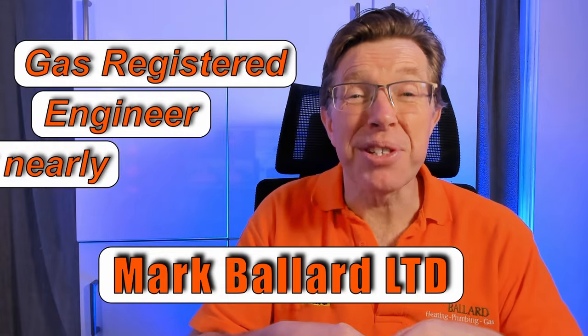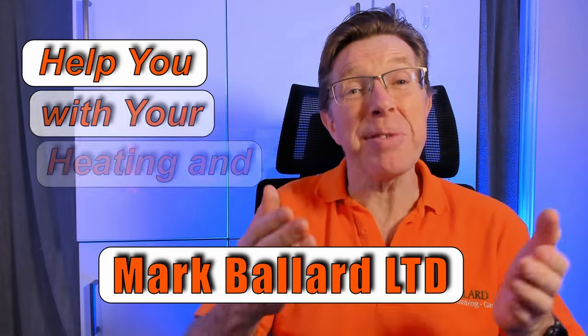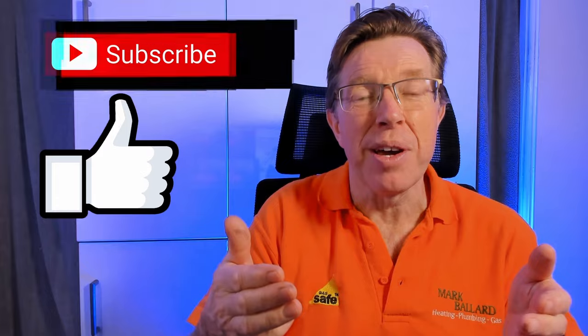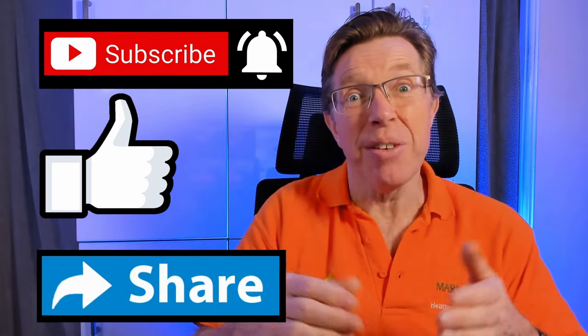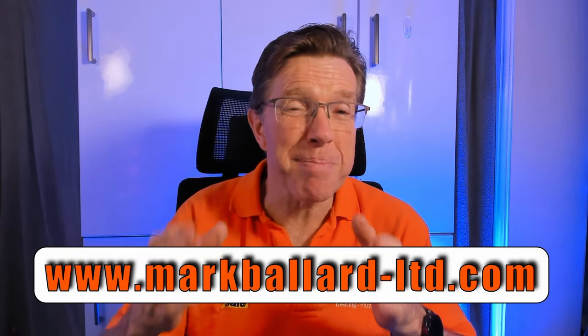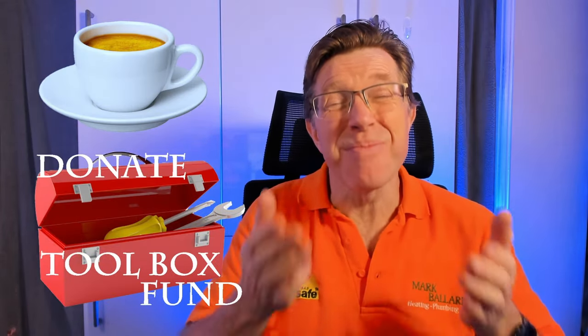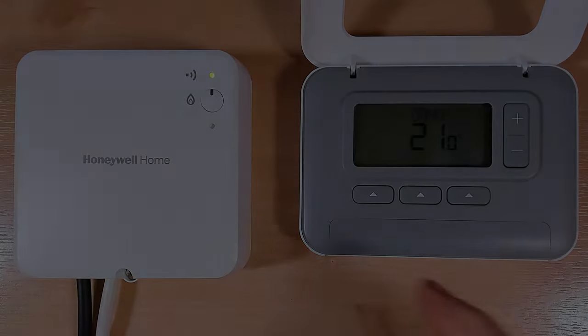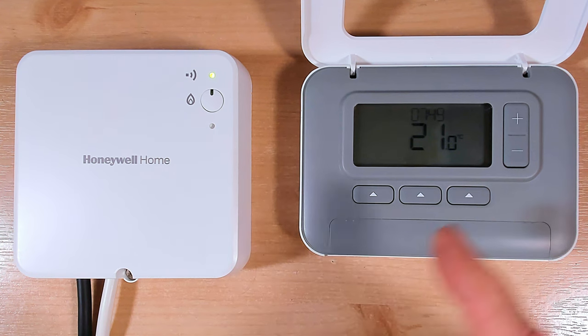Before I show you how to rebind the unit, let me quickly introduce myself. My name is Mark Ballard and I've been a gas registered engineer for nearly 30 years. The aim of my channel is to help you with your central heating and plumbing. If you find this video useful, please give me feedback by clicking the thumbs up or subscribe. You can also visit my website where I have categorized all my videos, products and parts. A big thank you to everyone who's bought me a cup of coffee or left a donation in my toolbox fund - it really helps me make more videos.